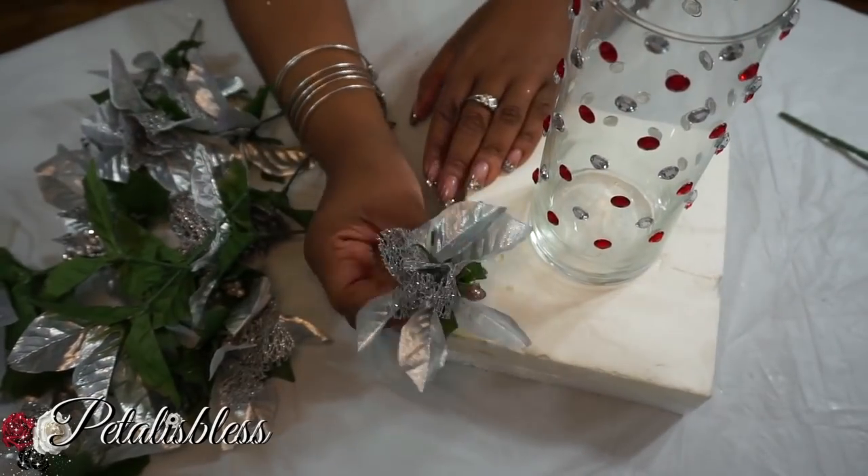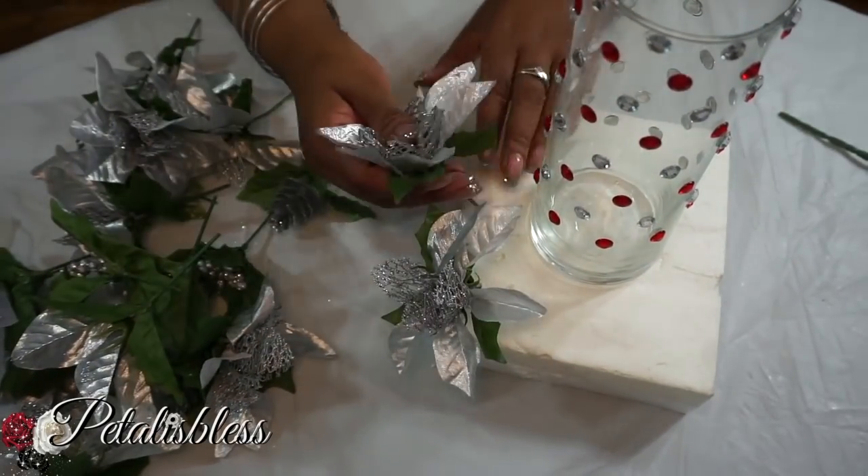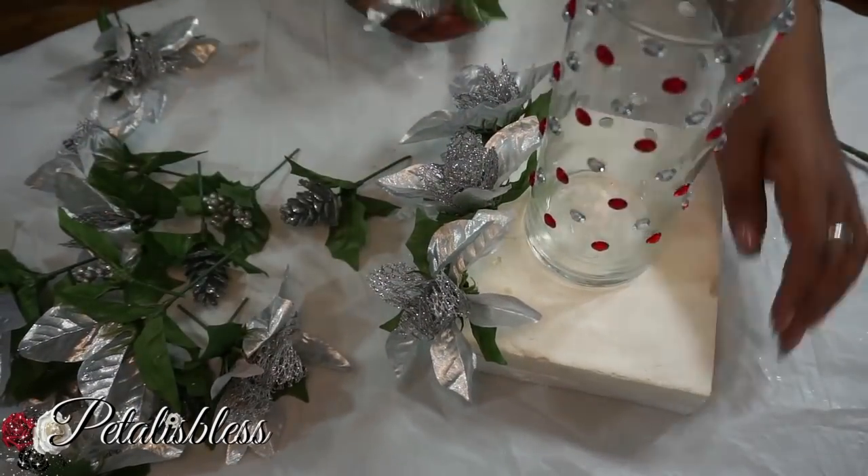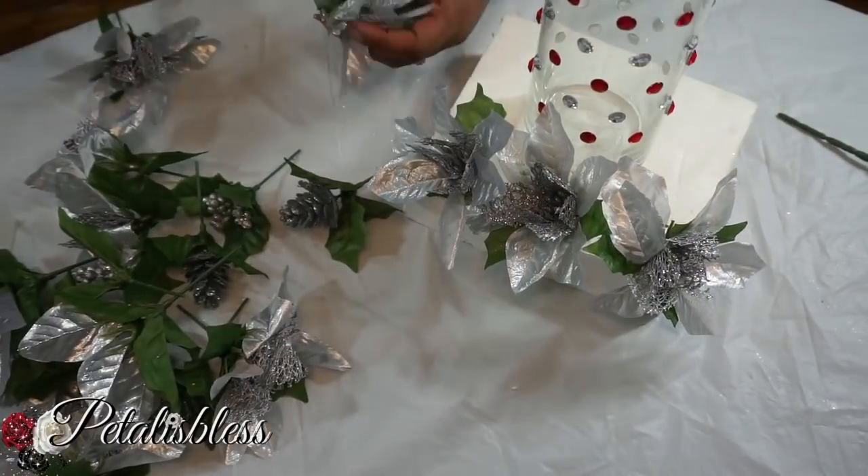Now we're just gonna add the flowers to the foam, you guys, all the way around — just fill in the foam board with our lovely flowers until we get a nice pattern for our lovely centerpiece.